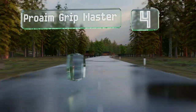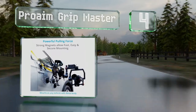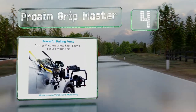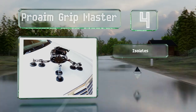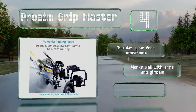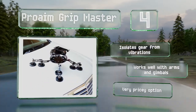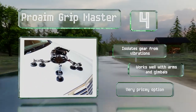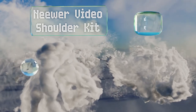At number four, rather than relying on suction cups to support a lot of heavy gear, the Pro-Aim Grip Master uses magnetic connections to attach to your vehicle. It reduces the overall number of surfaces you can set it up on, but it dramatically increases its stability. It isolates your gear from vibrations and works well with arms and gimbals, however it is a very pricey option.